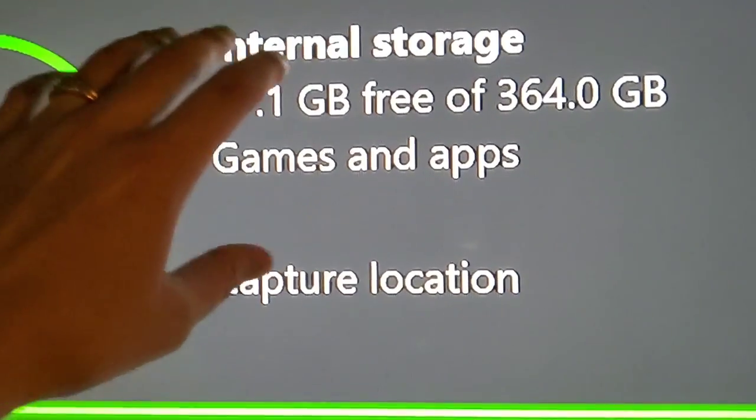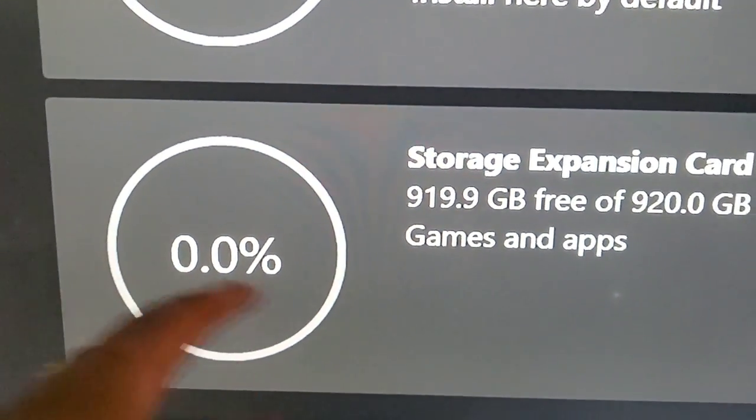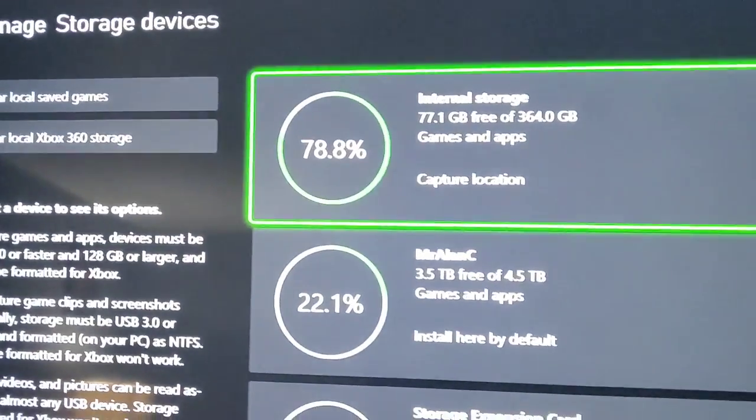That's almost three times bigger than what was on the console to begin with. This card can handle all the new games and play them right off of it, so that was really necessary for me with my Series S. I'd also recommend it with the Series X.